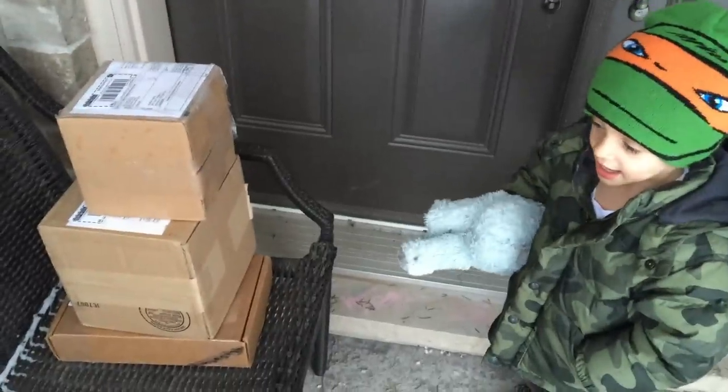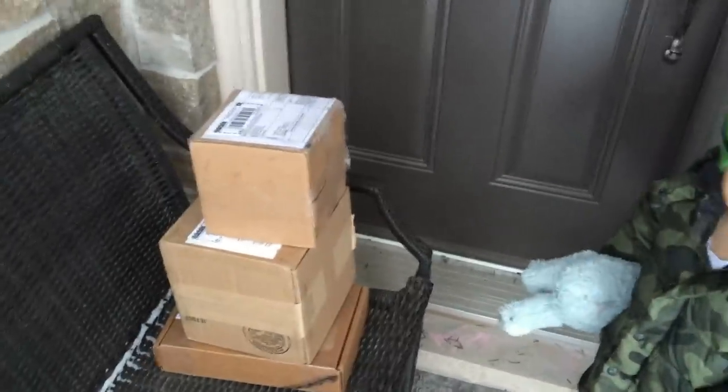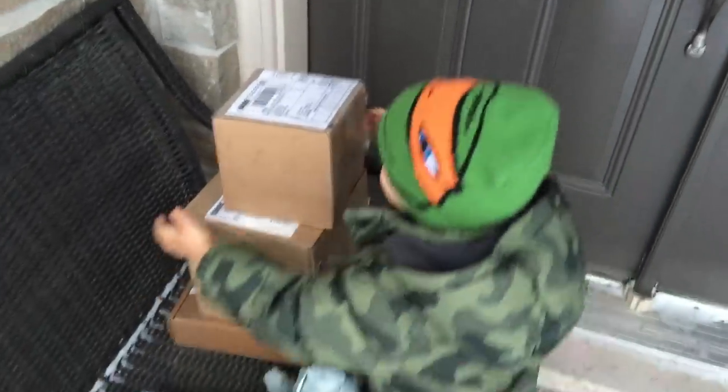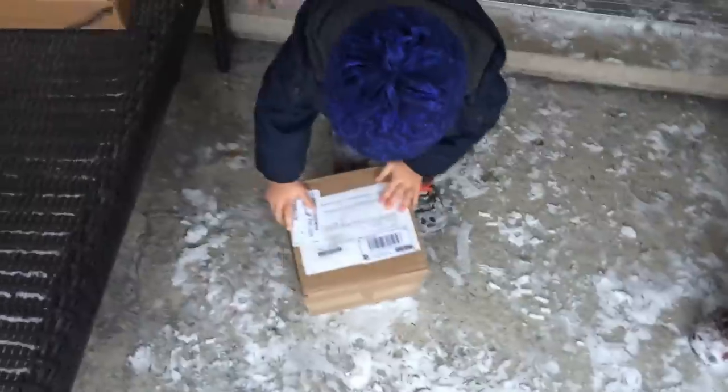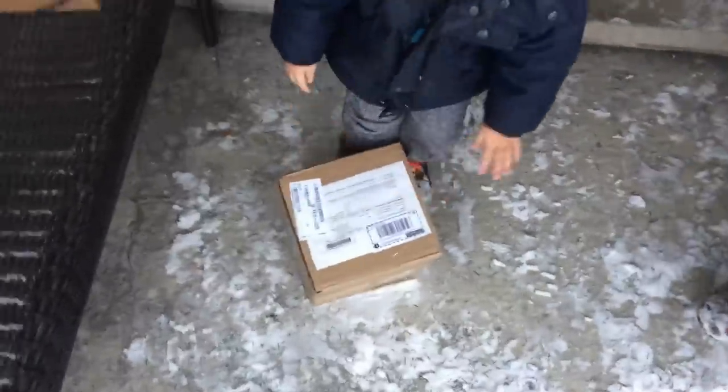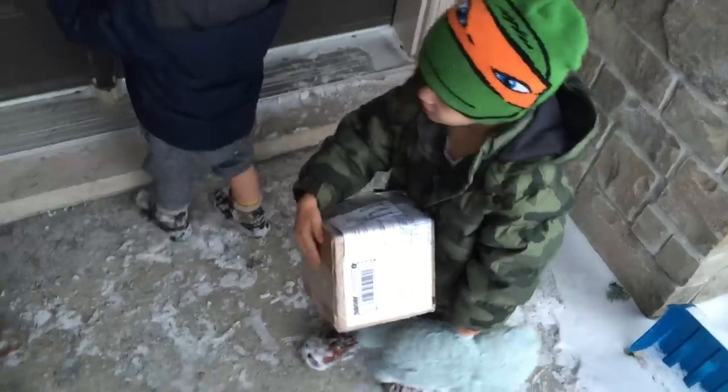Check out the three packages. Awesome. Can you carry one for Daddy? Don't drop it, Teddy. Bring it inside. All right. Good job. Bring them inside, guys.